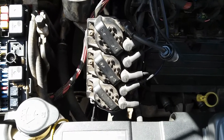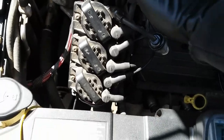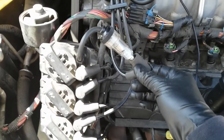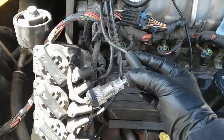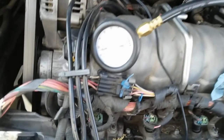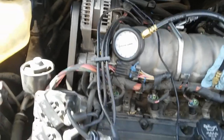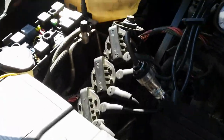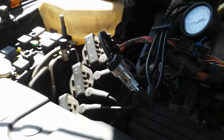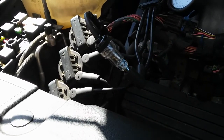Without the signals from the crank sensor, we're not going to get spark from your ignition coils. I've already set up one of these test light spark testers, as you can see here. I also have my fuel gauge already hooked up — we are getting sufficient fuel pressure and it's not dropping as I crank the engine. Let me go ahead and show you that we're not getting any spark to that spark tester as I crank the engine.